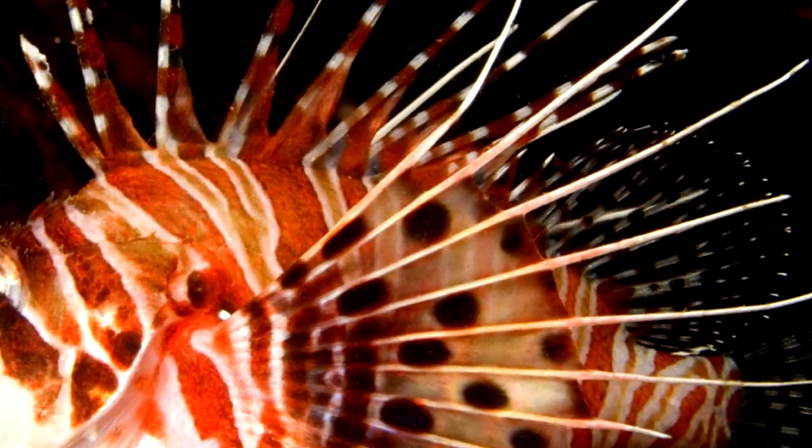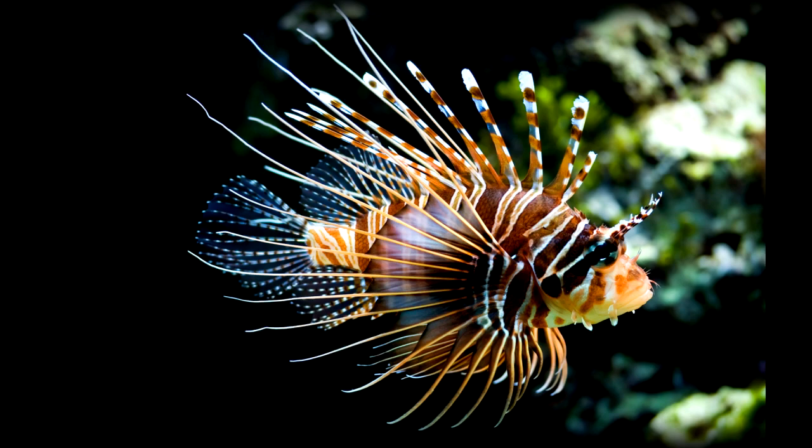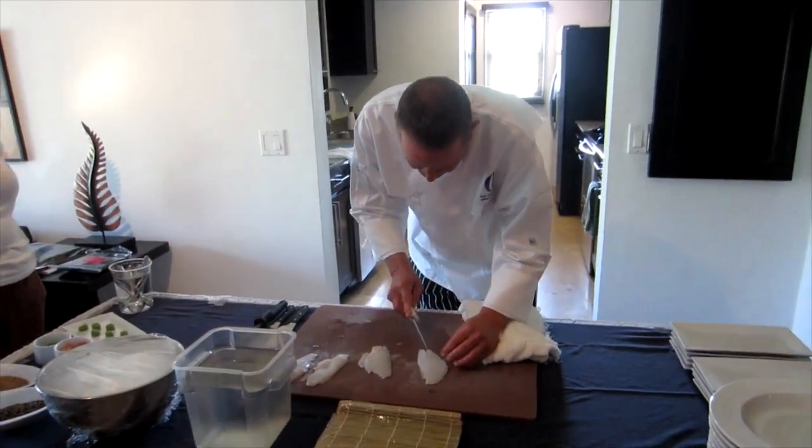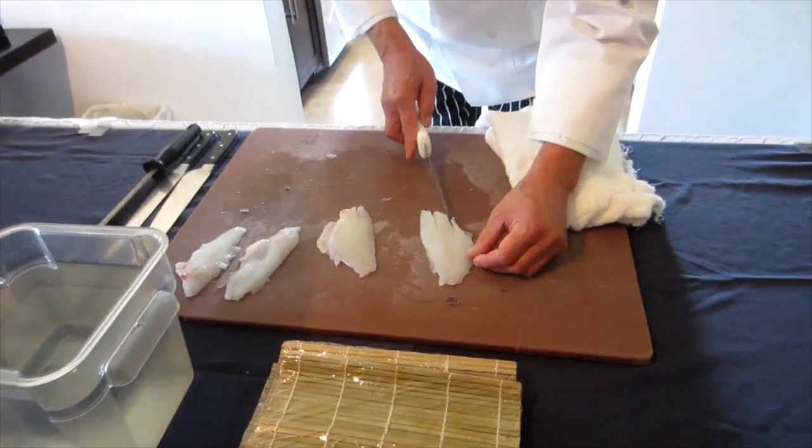You may be familiar with what a lionfish looks like, perhaps even tasted one, but I doubt you've ever learned to clean one. Today's jaunt will take us to Belize and show us how to clean this local dish.